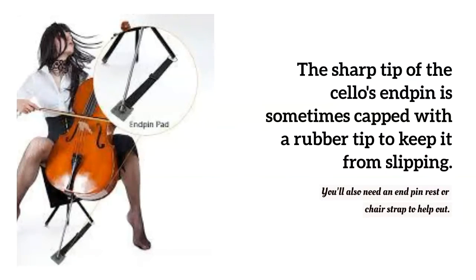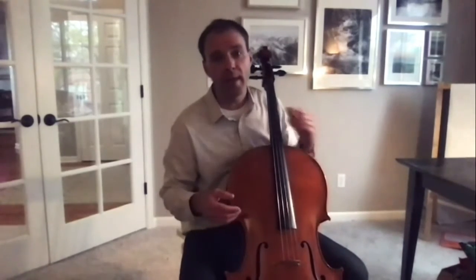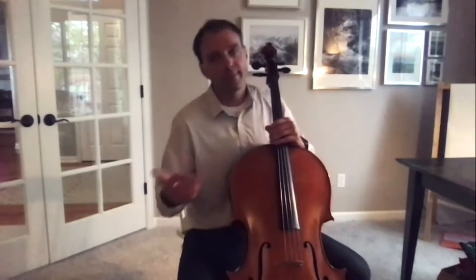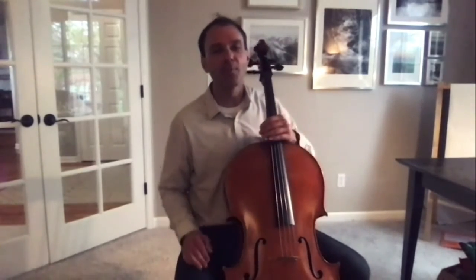What else is unique about the cello is the fact that you have to sit down to play it. Violin and viola, you can stand up to play. Bass, you can stand up or sit on a stool. Cello — I guess you could technically play it standing up, but it's best, and you'll see it 99.9% of the time, people sitting down to play.